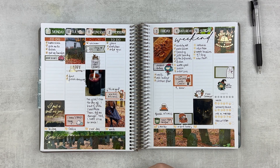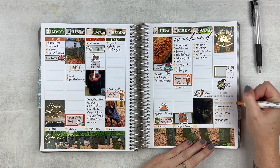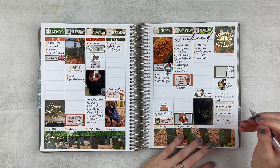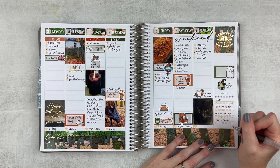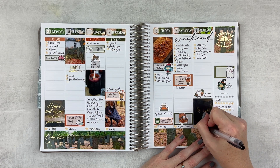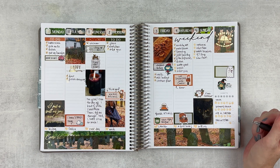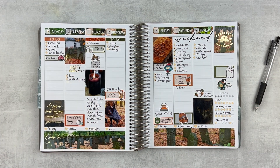Let's do habits over here. For my gratitude today I'm gonna put my kitties because it's a little bit chillier this morning and they were being super cuddly, so that was fun. All right, now we need to add in some pictures.